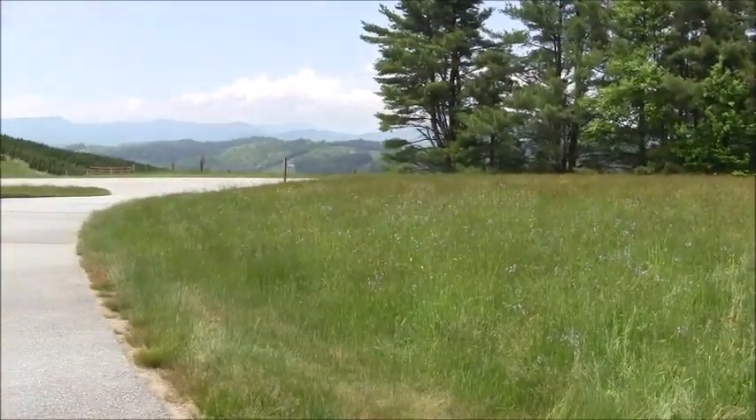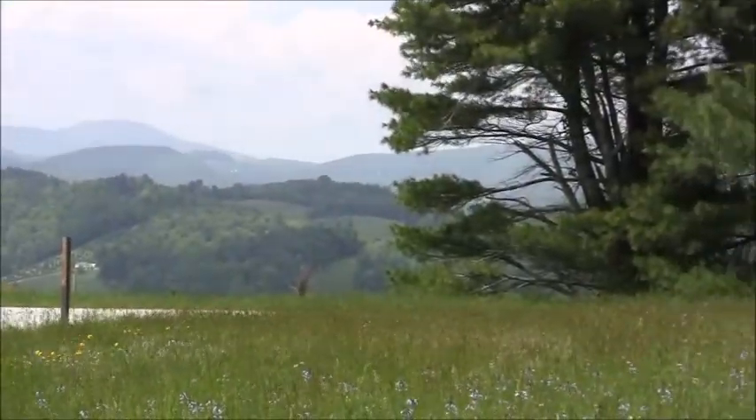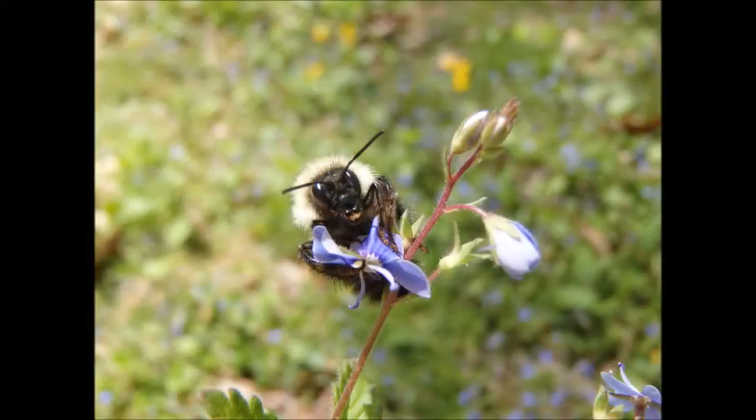But we couldn't do any of this without your help. We need volunteers to be in the field surveying for bumblebees. But first, we need to give you some information on how to survey for bumblebees.